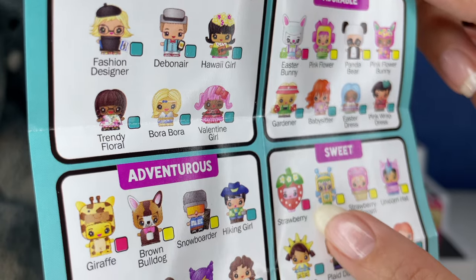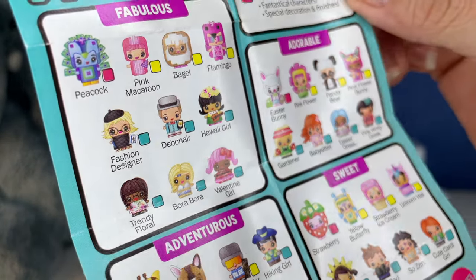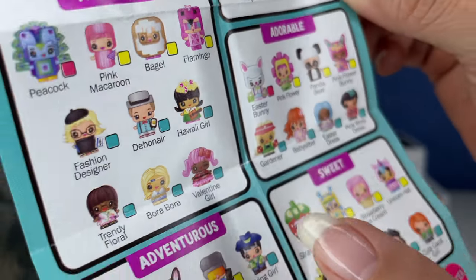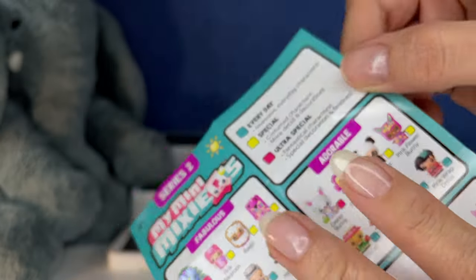There's a strawberry! I want that one. Look at the Easter dress with the blue hair. Fashion designer. Cute.